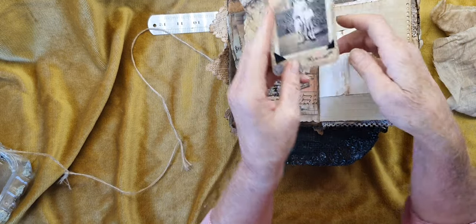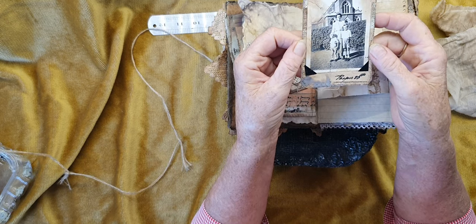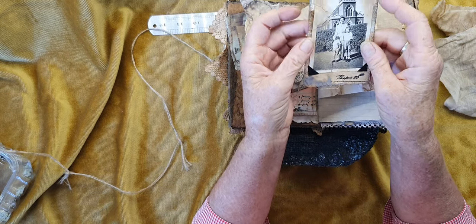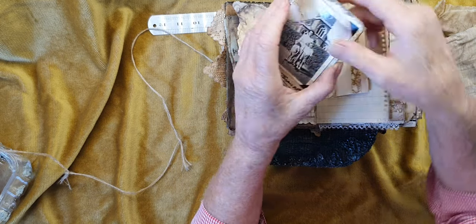This photo could maybe be an auntie or a mother - I think it might be her mum in the later years. And with the brothers I have no idea. I think this is the one - yes, you can actually take this photo out and put one of your own in if you wish. I made that into a tag.